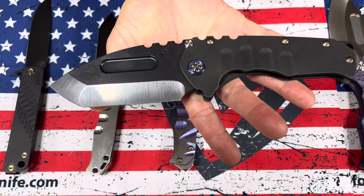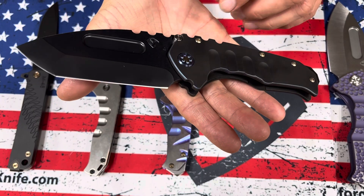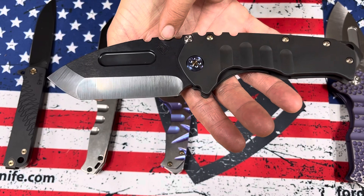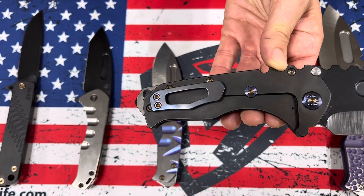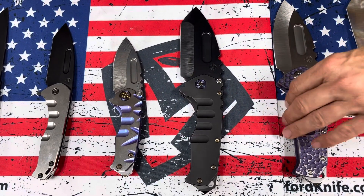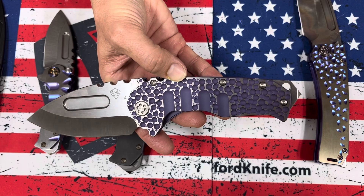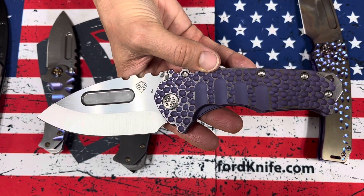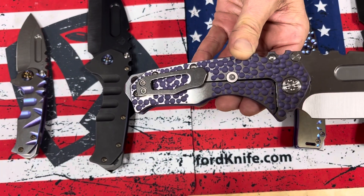Then we have a Praetorian T with black handles, blue pinstriping, blue — kind of blue flamed — hardware, S45 PBD tanto blade, and a PBD clip with pinstriping on that as well. One of my all-time favorite sculpting here — that beautiful violet purple color down in the grooves, in the perimeters, in the sculpting with faced silver flats and standard clip and hardware.